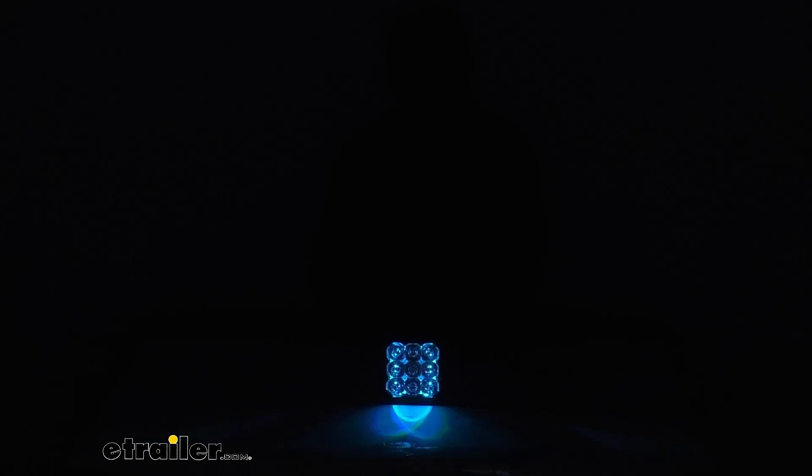So I'm just going to cycle through there so you can start to see those different color options. This will offer you a blue, red, teal, amber, green, purple, and yellow and white color.